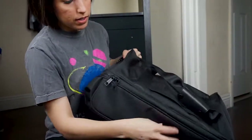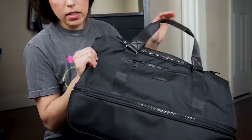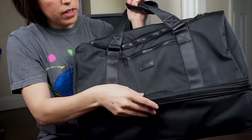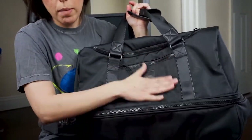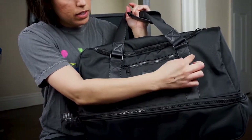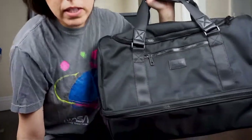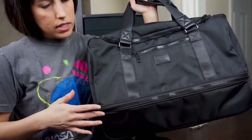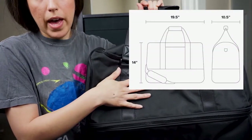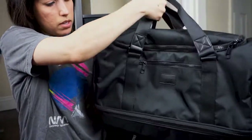The bottom part doesn't come off — it stays in place. The material is like a polyester type of material, so if something were to spill you could easily wipe it off. The little bands on the side are nylon. I'll also put the measurements down below — I believe it's around 19 by 14 or 19 by 10, so you can check what that looks like. But that's a pretty good size.